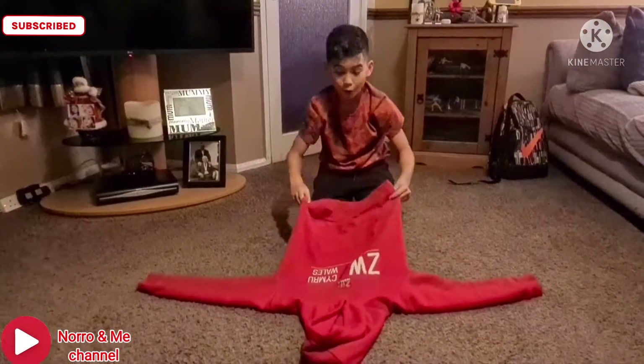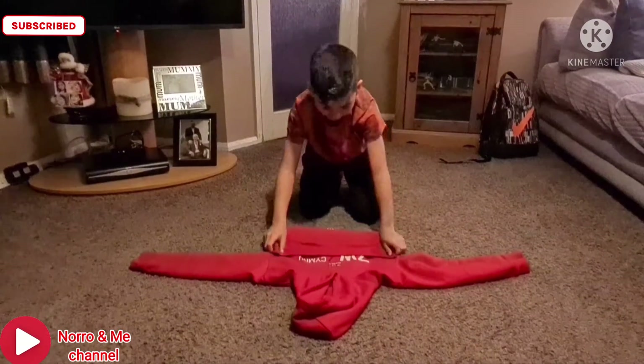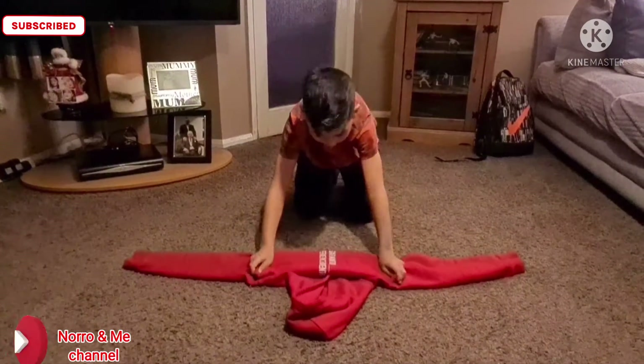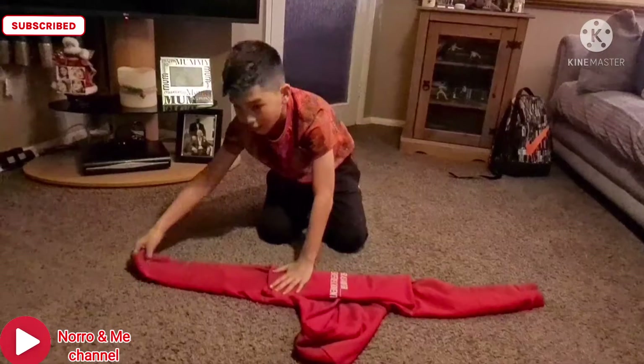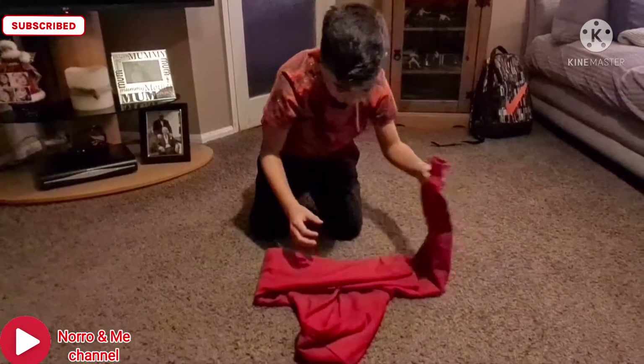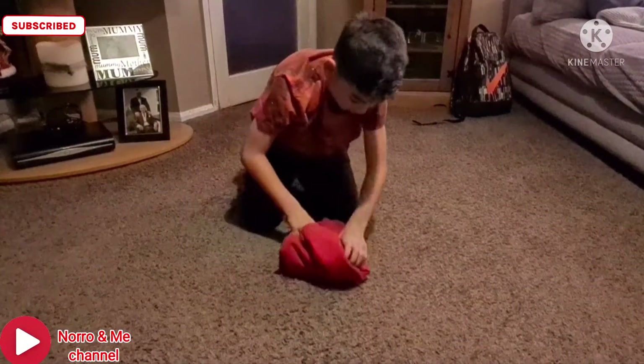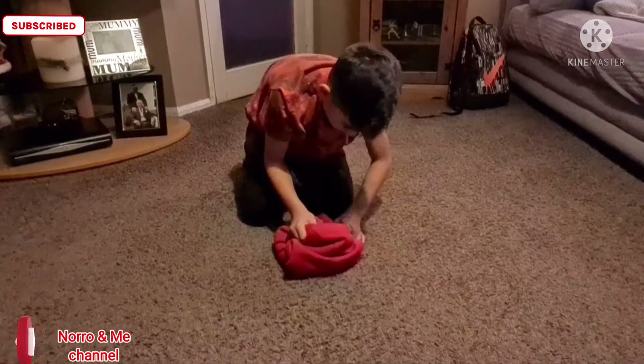Second, you have to hold this bottom part up here just by a little bit, and you do it again until you reach the hole, and then you take this up and place it over like that. You put this up and place it over like that, you fold it like this, and then you put the hood over like that.